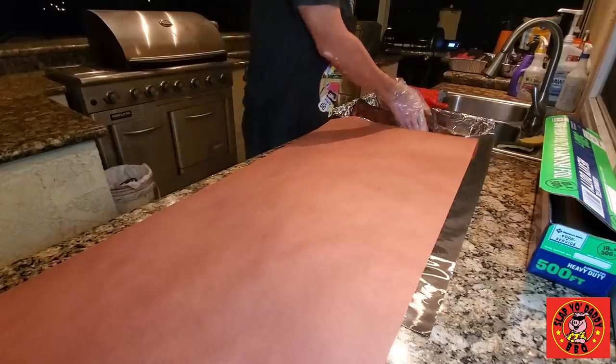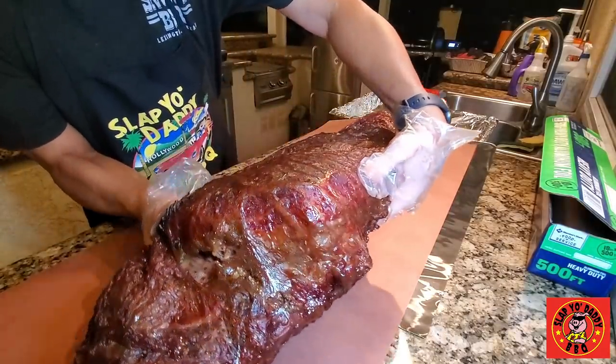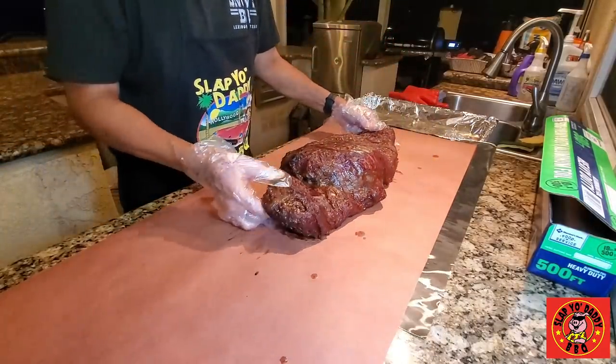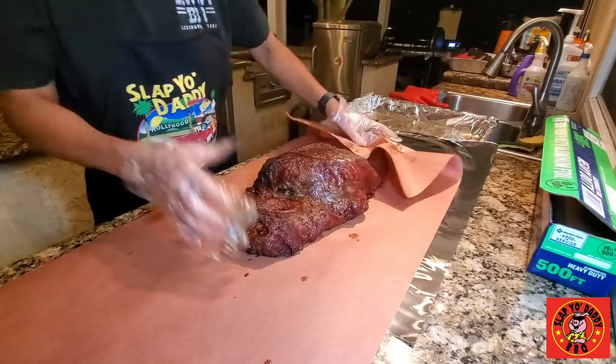We are at the seven-hour mark and the brisket has crusted absolutely beautifully. You can see how the caul fat has crusted and melted into the meat. I'm going to go ahead and do a wrap now — wrap it with butcher paper, throw some tallow on it, and throw it in the oven until it's absolutely super duper tender.